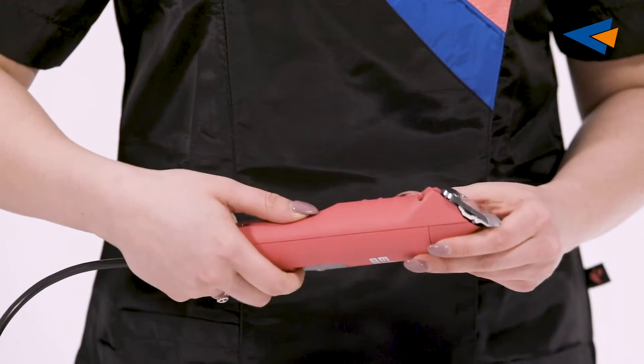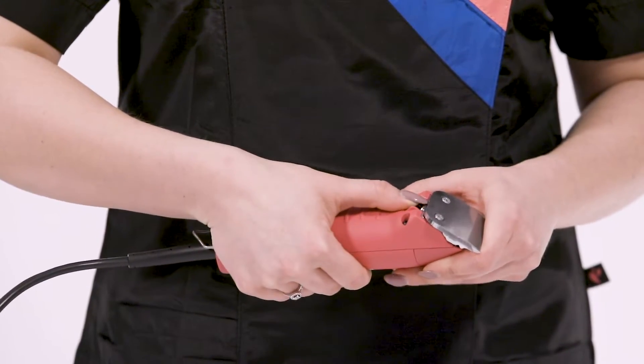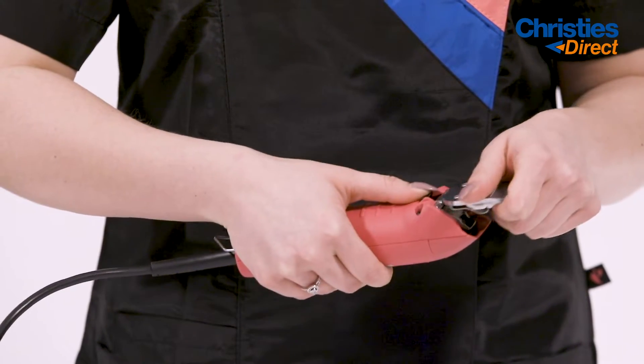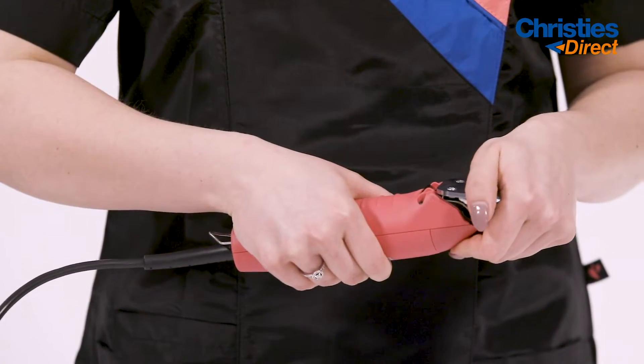It also comes with a number 10 ceramic edge blade. To take the blade off, push the button and pull back. To put it back on, just slide it in and push down.